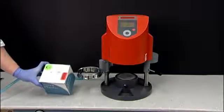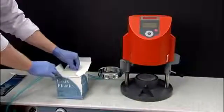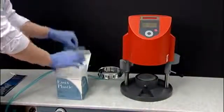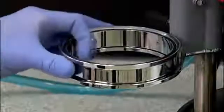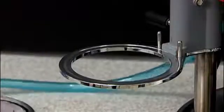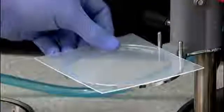Open the box of Essex C-Plus Plastic and remove one sheet. Lift the tension ring off the plate reception on the left side of the Drufomat and place the plastic under the plate reception.